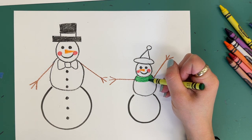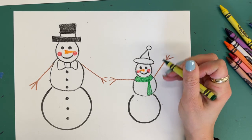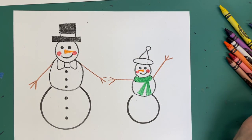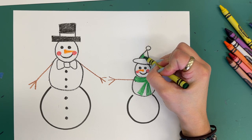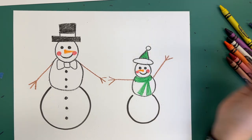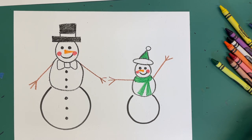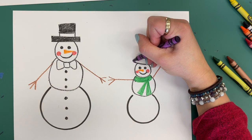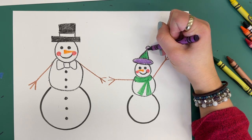From that scarf, you're going to draw two long skinny triangles. And I think I'm going to go ahead and color the triangle of my hat in my favorite color too. Then I'm going to pick up another color — maybe purple — to color the cuff of my hat and the little ball.